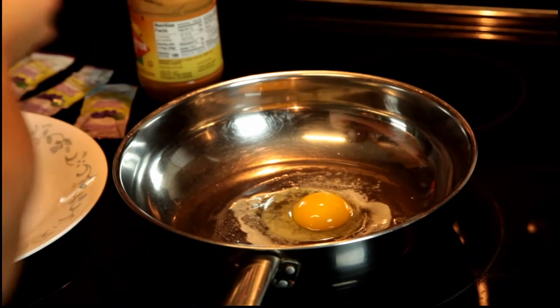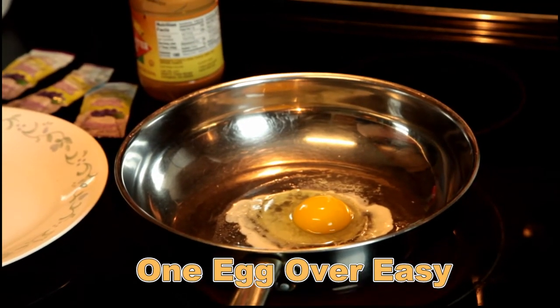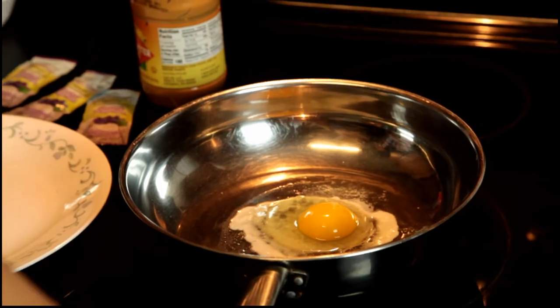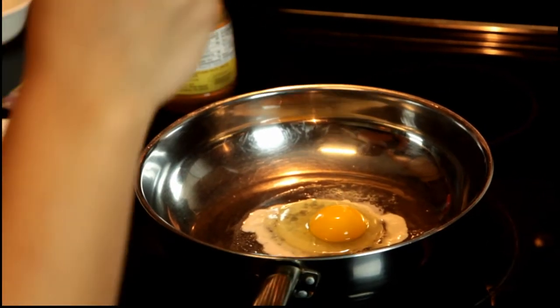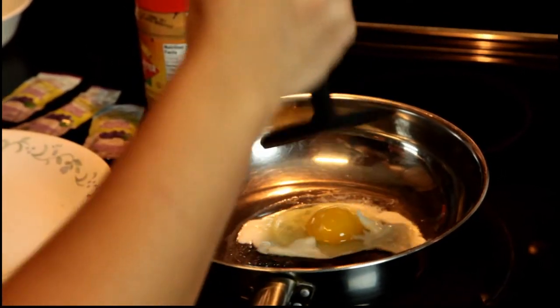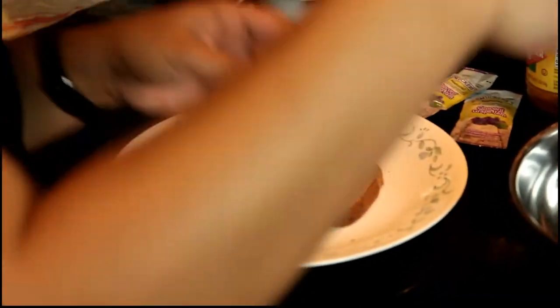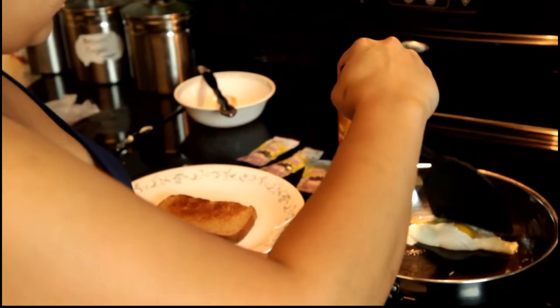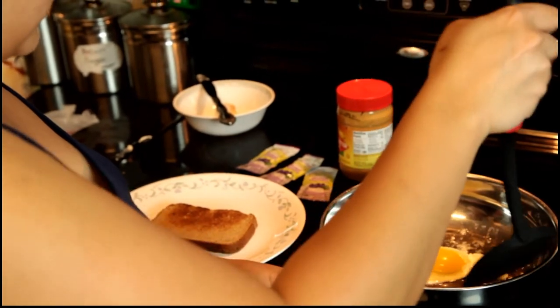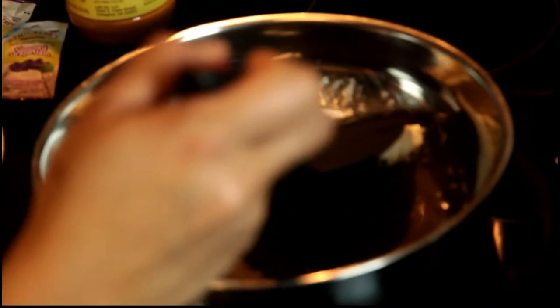Eggy eggy! The recipe calls for one egg over easy. Oops, sorry. The trick is flipping the egg over. There we go - see, it's brown. We got our toast. Make sure the egg is not overcooked. Oh my god, haha!